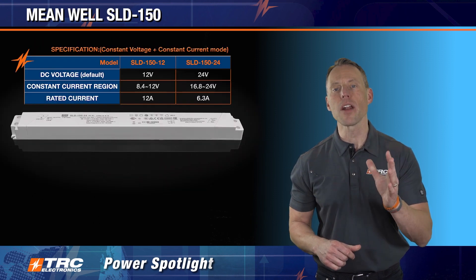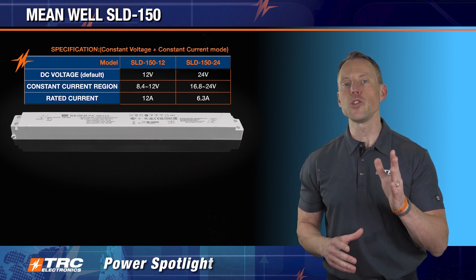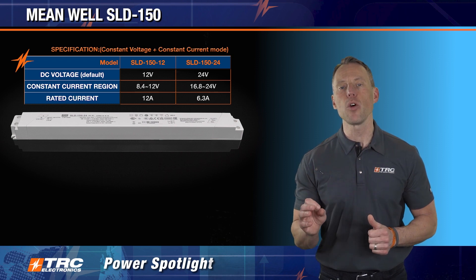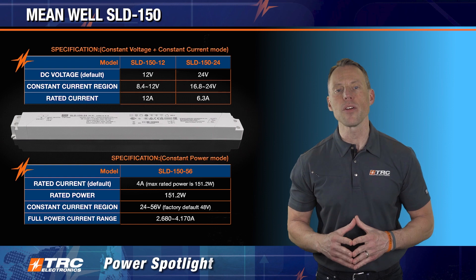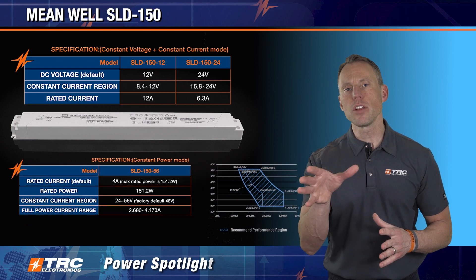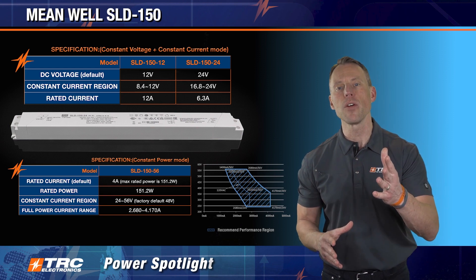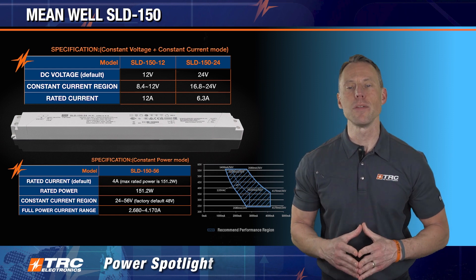There are actually three models in this series that you can select from. There's a 12 and a 24 volt model, and they are suitable for operating in constant voltage and constant current mode. Whereas the 56 volt model supports constant power applications, and our team can assist you with the constant power model selection and ensure that you are operating in the recommended performance region.